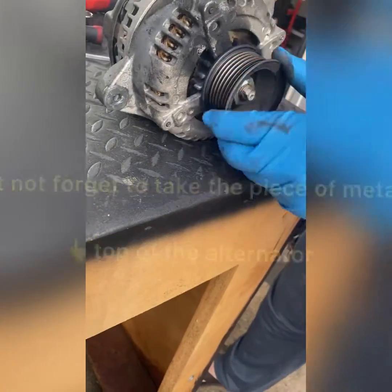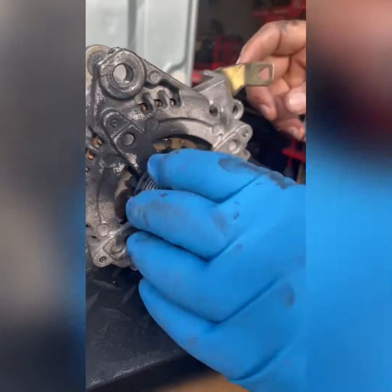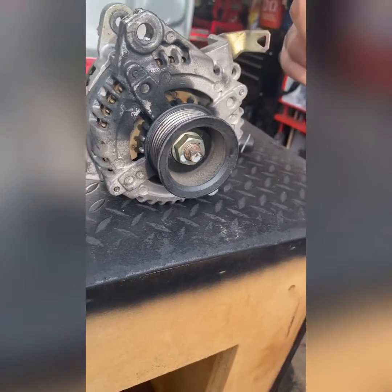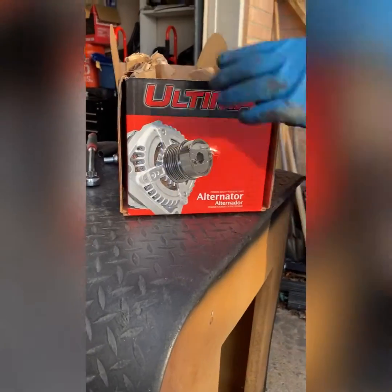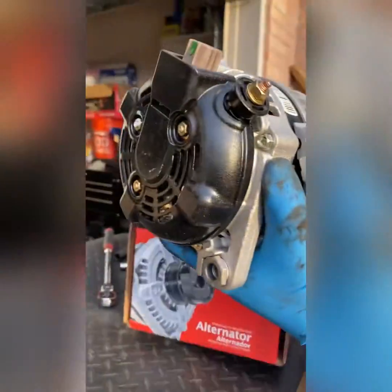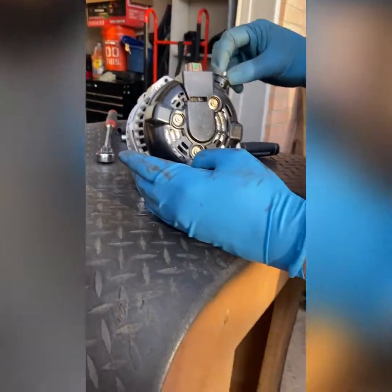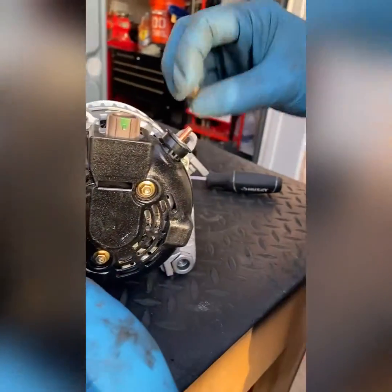That's the problem right here. We're going to take it back to O'Reilly and see what they say. I'm going to go to O'Reilly and get another one and come right back. We got the new alternator from O'Reilly — they took the old one — and now all we need to do is replace it.